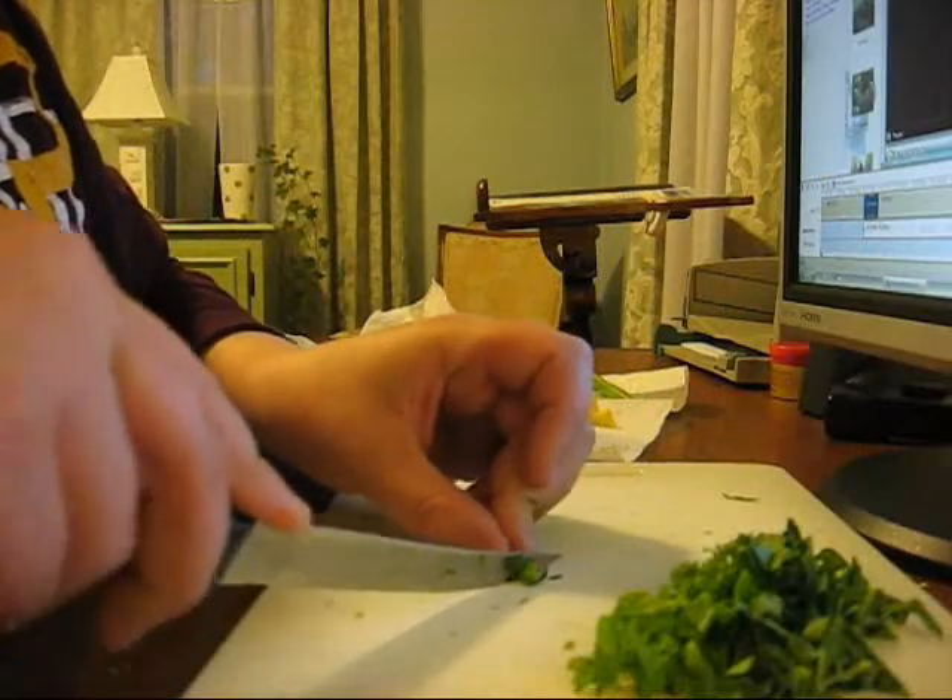My tortoise really likes this diet. It consists of, like I said before, collard greens. You can do regular lettuce — I don't have that in this one, but I'll make a video of that.